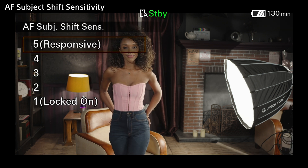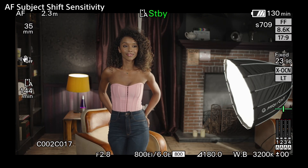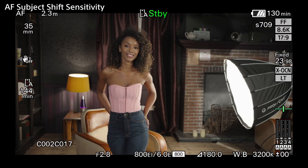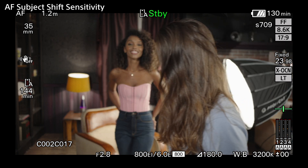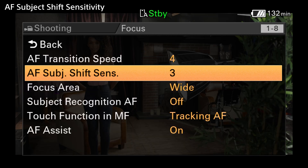When the shift sensitivity is set to 5 and responsive, the AF will readily switch to another target, whenever the AF thinks that something else in the shot is now the main feature. For most general applications, 3 is a good choice.